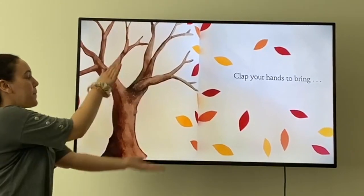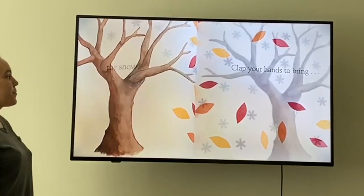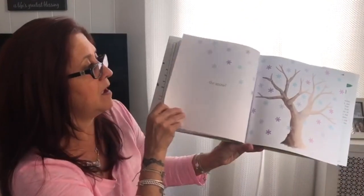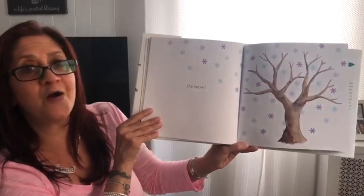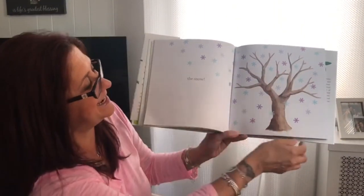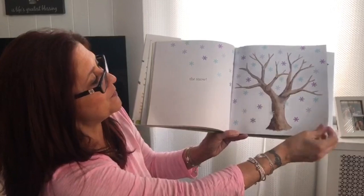Clap your hands to bring — let's clap! Are we ready? What will happen when we clap? The snow! You made it snow — it's magic! Look at all that snow!